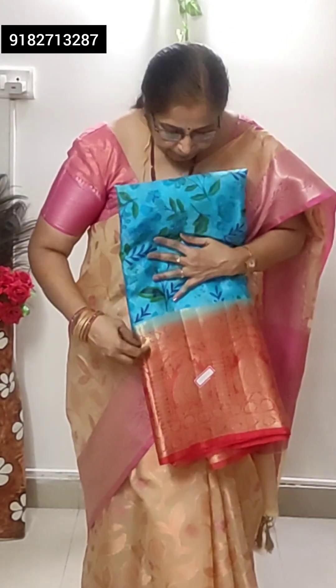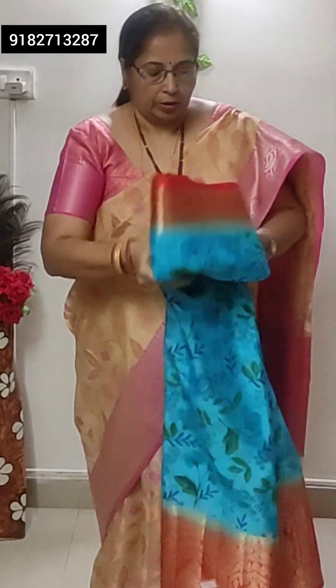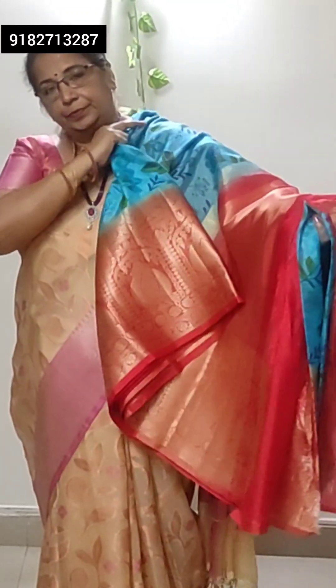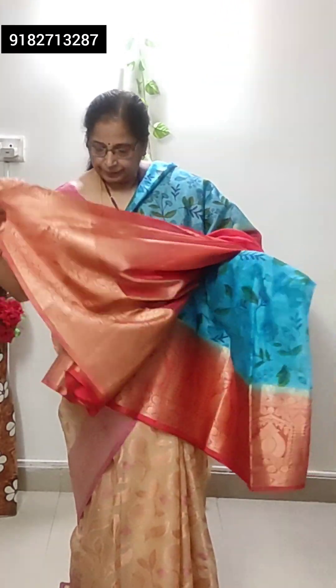This is the first shari — blue color digital print. Mercedes cotton and silk mix, very lightweight. Blue color with red antique Zuri border. This is the pallu. And this is the blouse piece — red color tissue blouse.